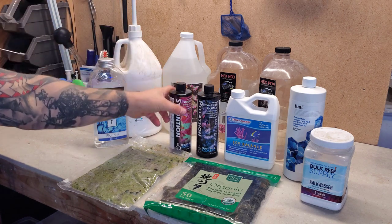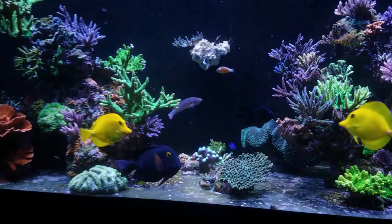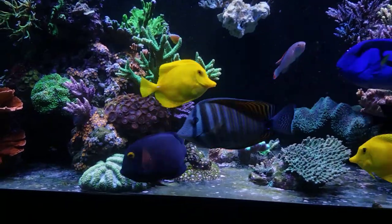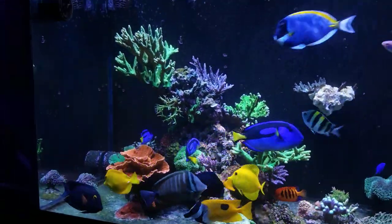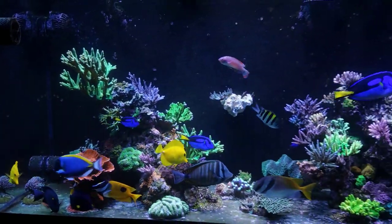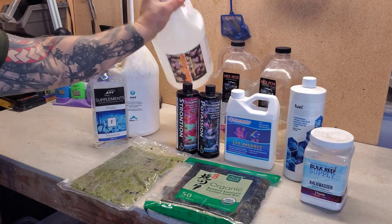Next is strontium. I started dosing this because it came back low on an ICP test a few months ago. I dose 50 milliliters once a week on Sunday, and again that amount may change depending on the next ICP test results.